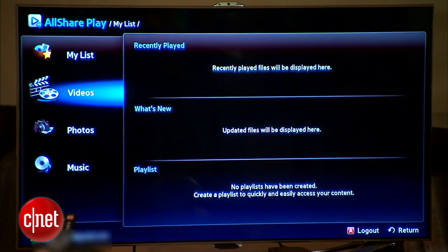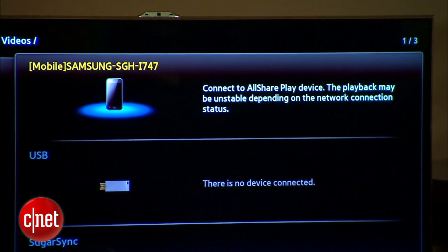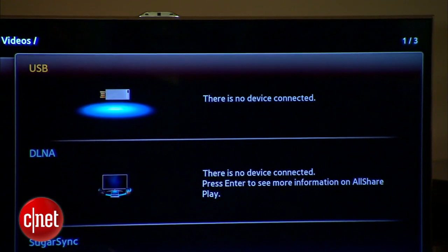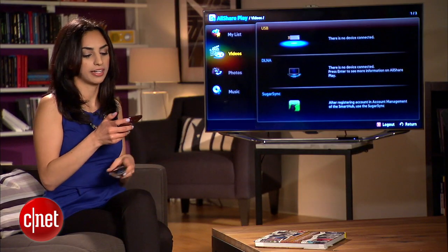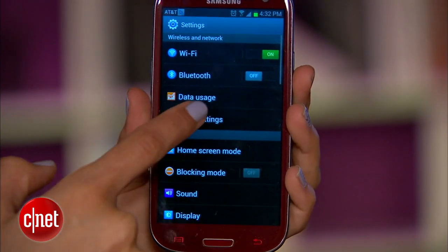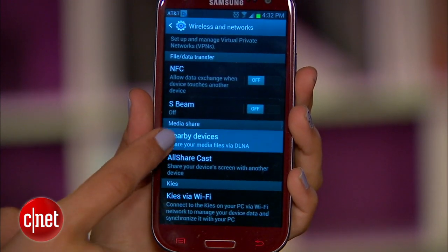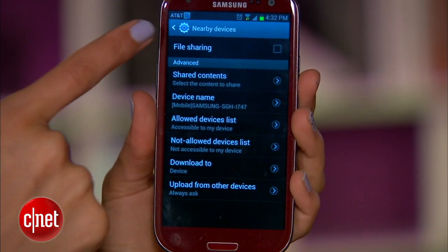Now, if you go down to a tab like Videos, you should see your phone over here on the right. But if you don't and it looks like this, you'll need to change a setting on your phone. Go to Settings, More Settings, Nearby Devices, and check File Sharing.